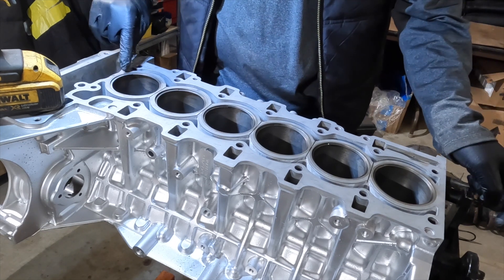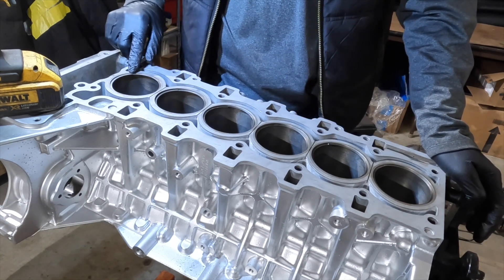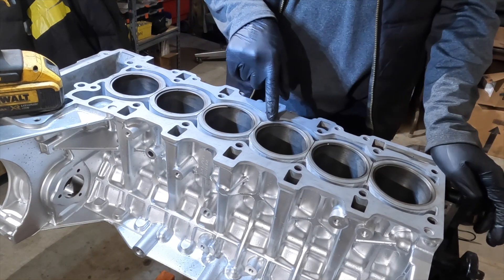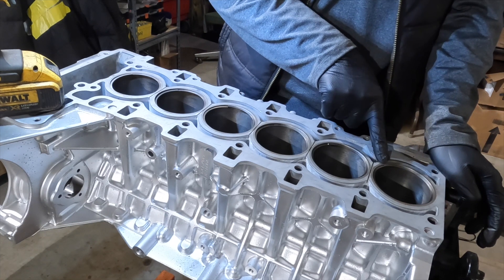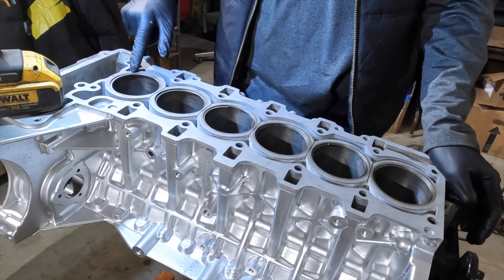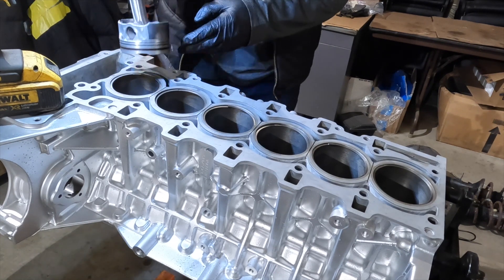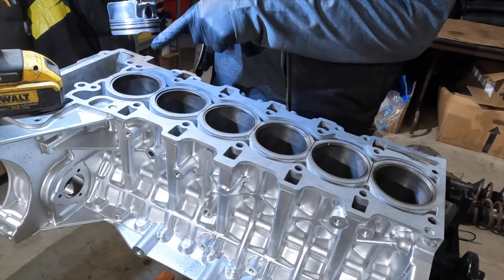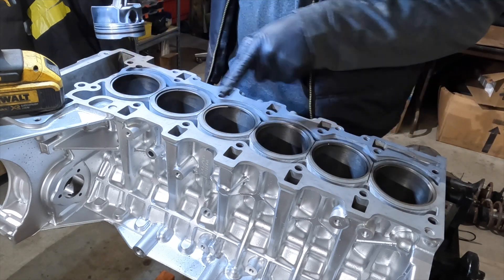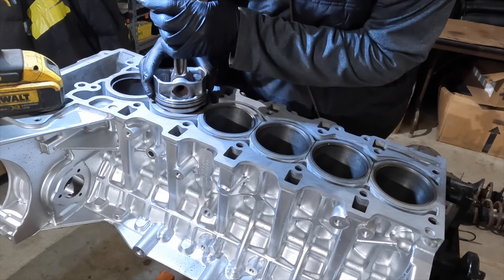I've gone ahead and positioned all six number one top compression rings at the top of each bore, one through six, right at the top, and oriented each ring in the same position they will be installed into the piston — so the ring gaps are all positioned the same way to stay consistent with how they'll be installed. Typically you use the piston to push the ring down and square it up, but at the 10 millimeter top measurement the ring flexes quite a bit and doesn't give a nice square measurement, so we'll push it down just a little bit to get it in the bore.